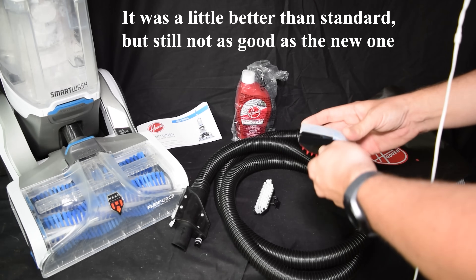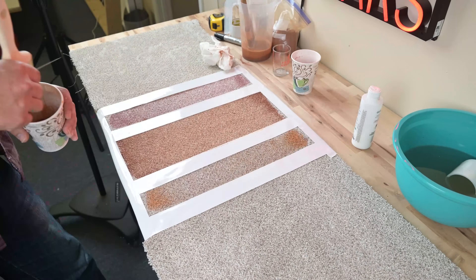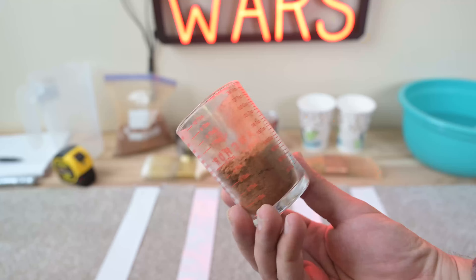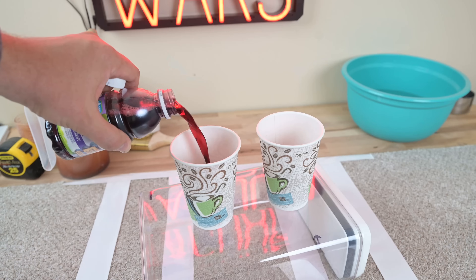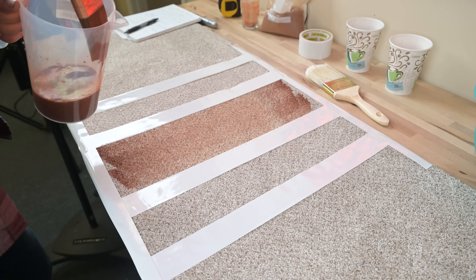In terms of the tests, I have been trying to standardize the carpet tests I do lately, so that I can more accurately compare carpet cleaners with other carpet cleaners. Basically, I use Georgia Red Clay, Grape Juice, and V8 Juice painted onto medium pile carpet, which I let dry for 24 hours.